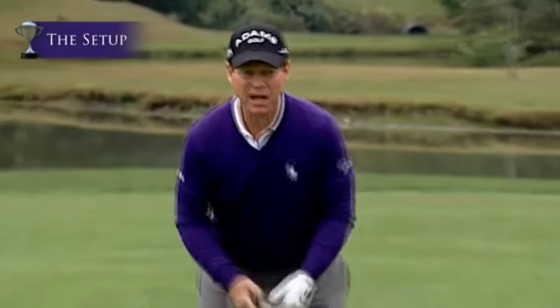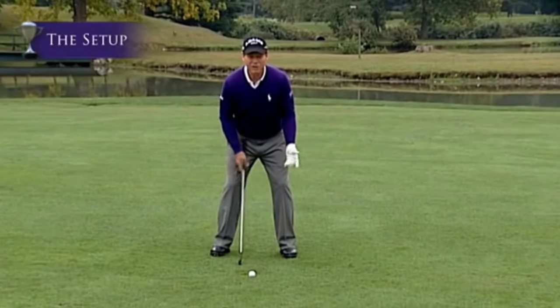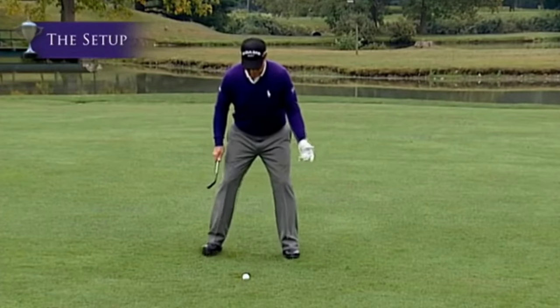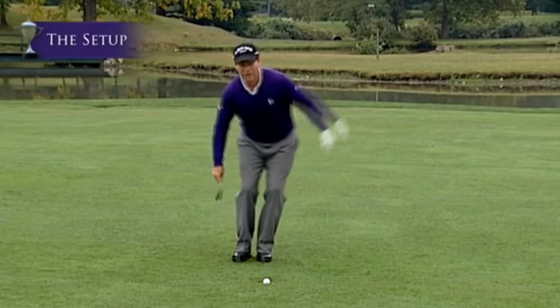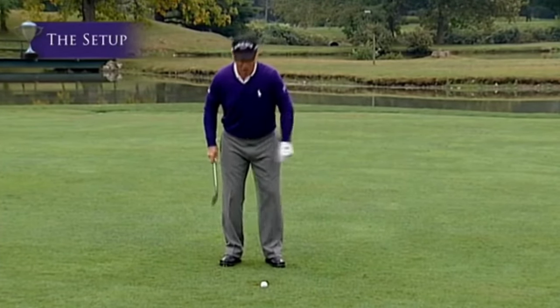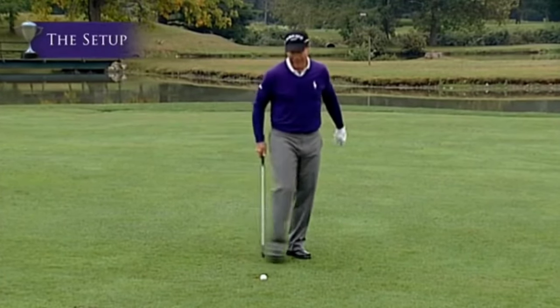Jack Nicklaus talked about two fundamentals: the grip and the setup. The setup is like the guarding position in basketball — you can move in any direction. If your feet are too wide you can't move quickly enough, too narrow and you fall over, legs too straight and you can't move at all. We see all those types of stances in golf too.